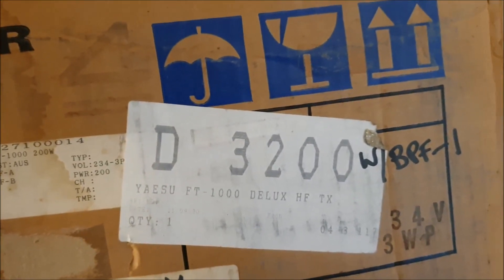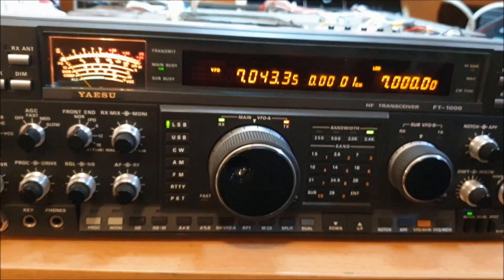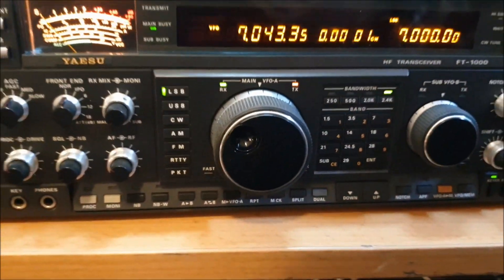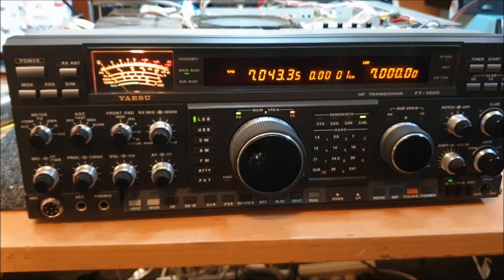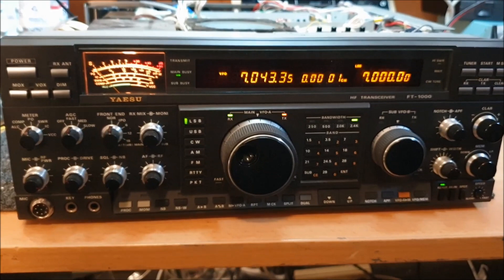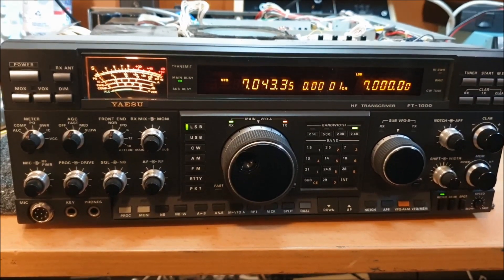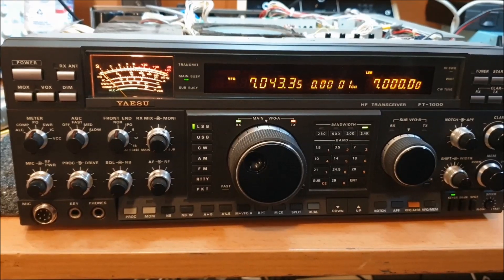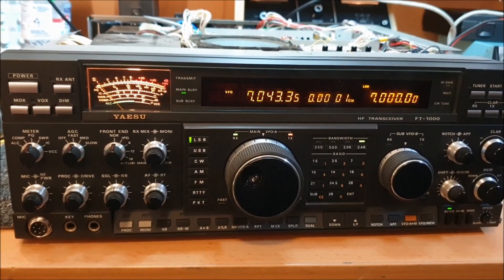They used to make these up as an FT-1000 Deluxe straight out of Australia. So an almost impossible radio to get in the year 2020 in this condition. This one's got a fault — let me show you what the fault is.